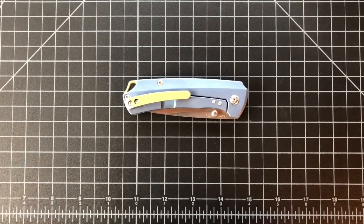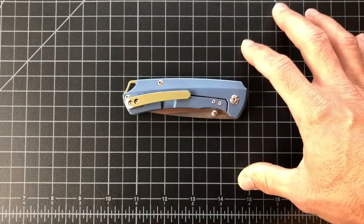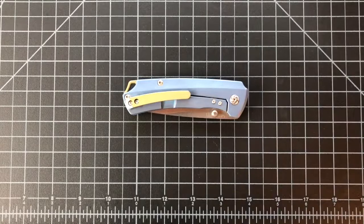Hey guys, Kenny with In the Pocket here again, and today I'm going to be talking to you about my custom anodized Kaiser T1. First off, I'm going to apologize about the noise in the background — they are jackhammering some concrete over there today and I can't really control that, so I got time to do it and I've got to do it.